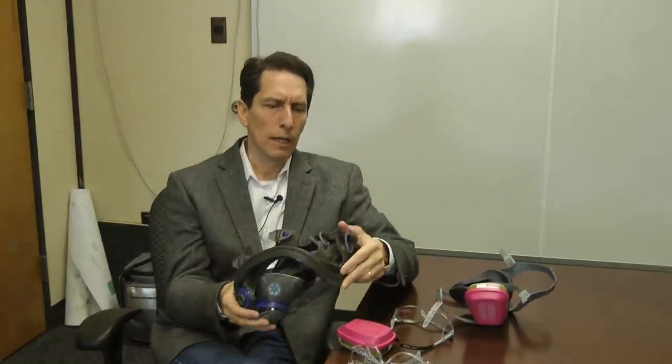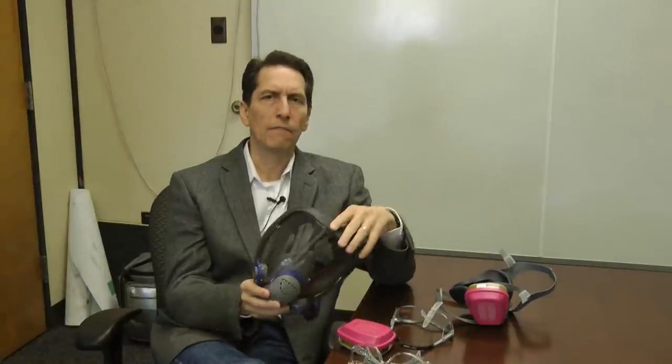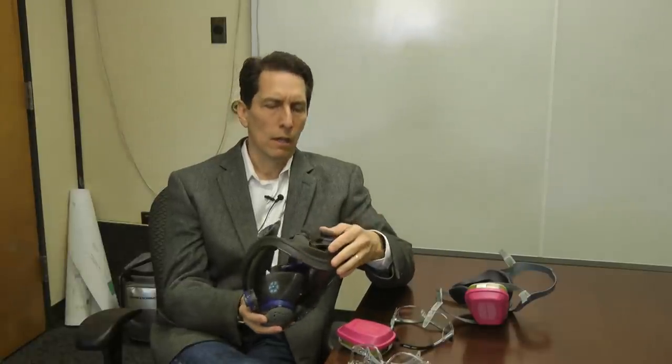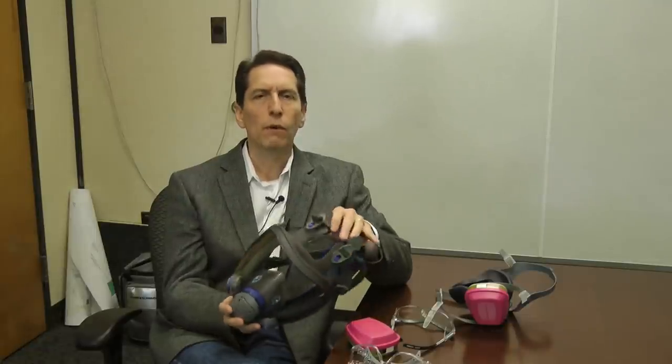The same applies to full face respirators — they're meant to go down in a bleach solution. I believe 3M's products, both half-face and full-face respirators, are rated safe up to 5,000 parts per million bleach, which is about five times the CDC-recommended level. I don't recommend going above one-third cup per gallon of standard 5–6% bleach, or a quarter cup for 8% bleach, as stronger solutions start degrading the materials.